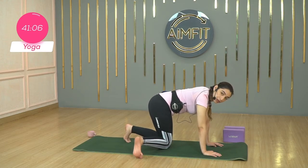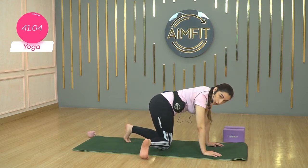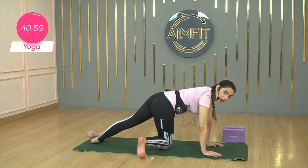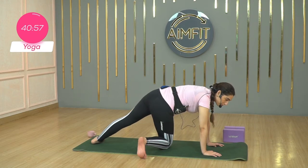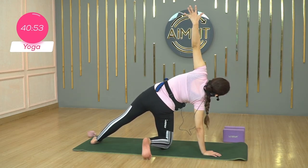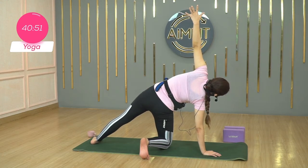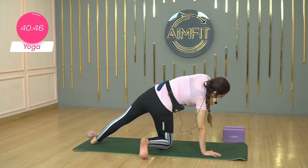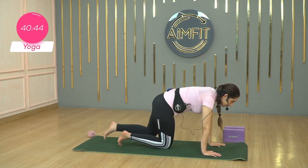Now I'm going to take the right toes to the right — ground them. Extend the left leg. We're going to place the left foot onto the mat. Inhale, open up, lifting the left arm into your side plank pose. Keep your core engaged, just warming up the belly right here. And hand comes down.